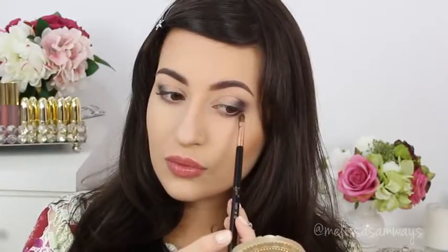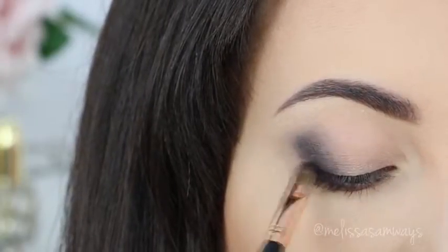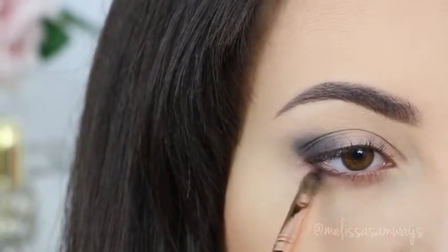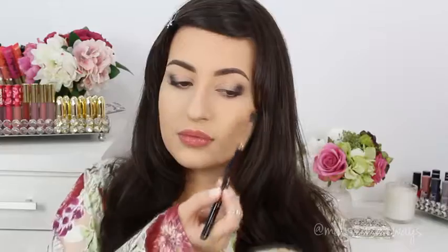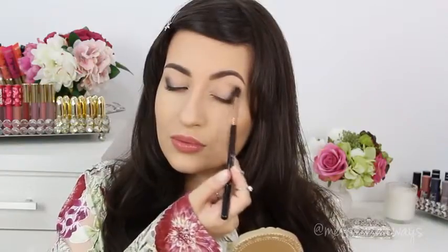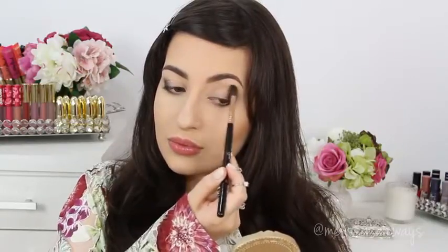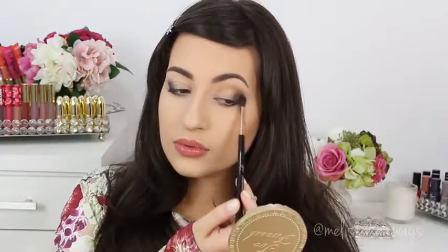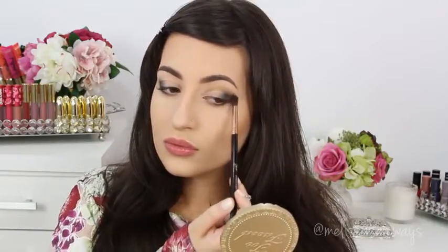I'm going to also apply in my lower lash line just a little bit. Now I'm going to apply this color called Notemag by Artists of Makeup with a blending brush. I'm going to apply this color in my crease.